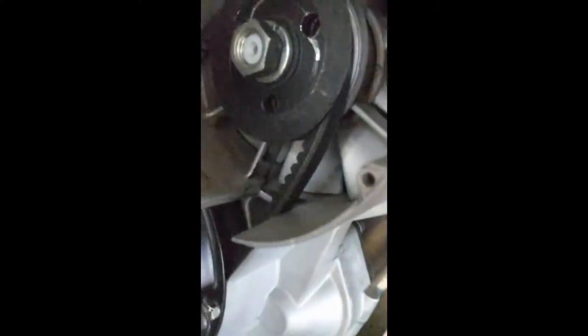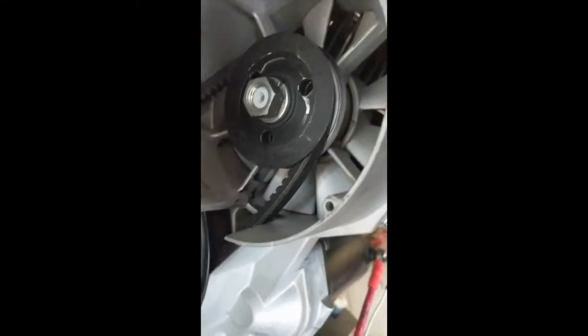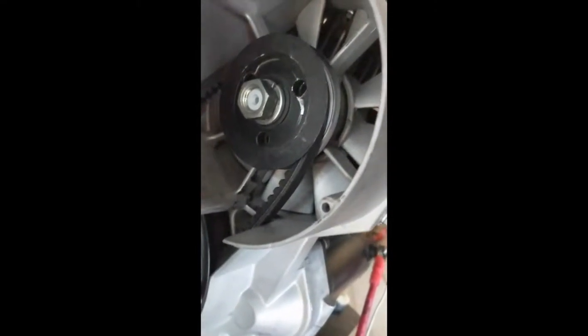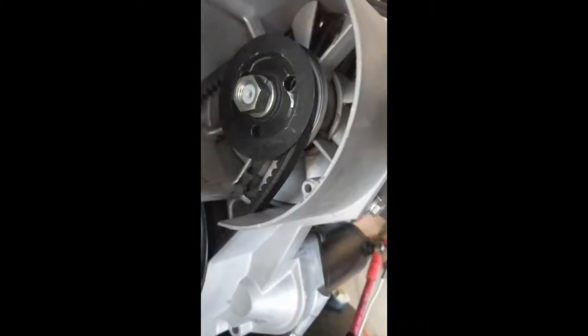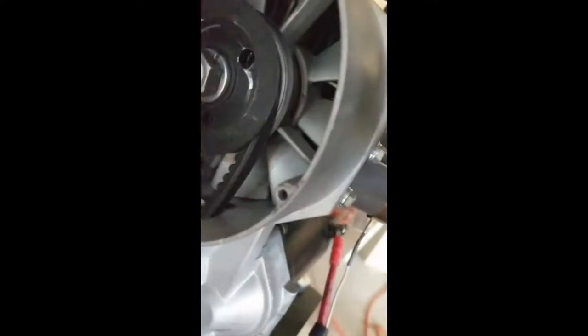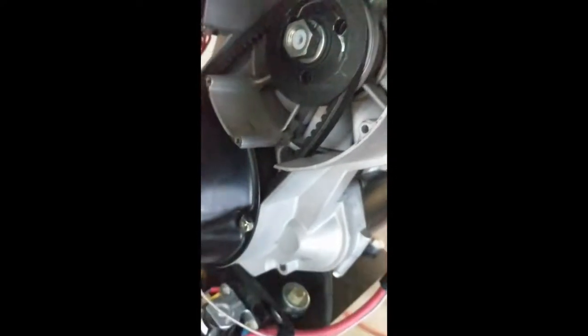So I got the two pulley halves back together and got the nut started on there. There's also a little keyway on that central shaft — there's a key there, and a notch in the two pulleys, so make sure you look for that and carefully align those. All that pulley is connected to is the fan inside there and it freewheels, so I'm going to have to get the tool to hold the pulley still so I can tighten that nut.